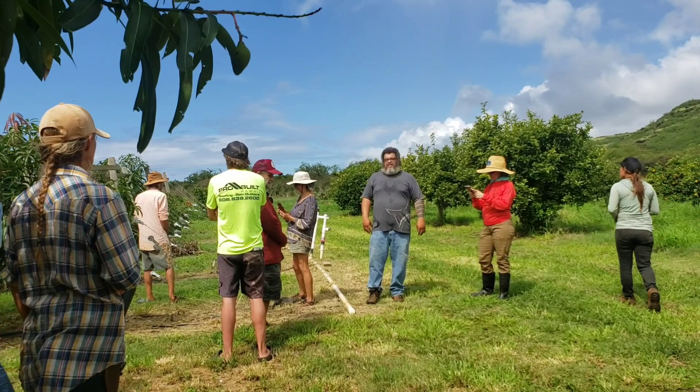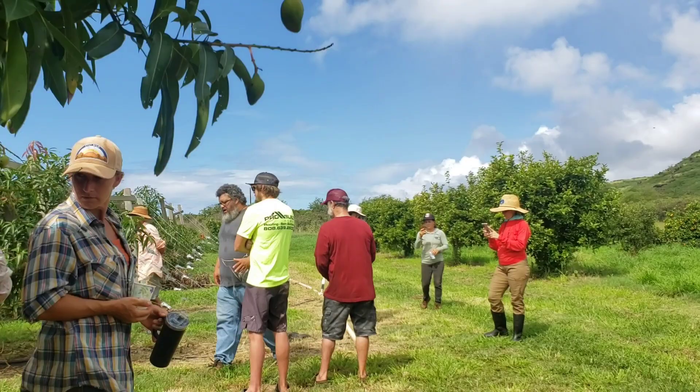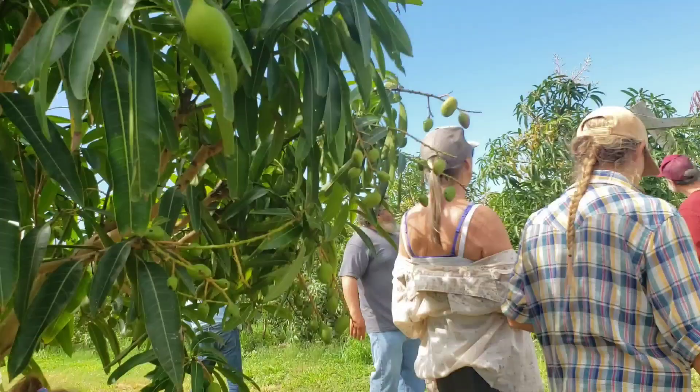I decided I was going to try the trellis with mango. At that point, not too many people were doing it with mango — it was mostly other crops. This field is in its fourth year now. This is the trellis using the central leader style — you can see a central leader coming up, and at each wire the branches are set up to grow along the wire.